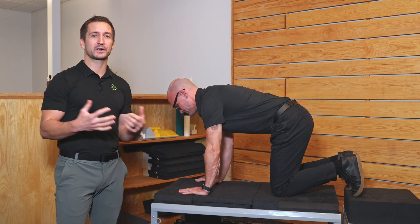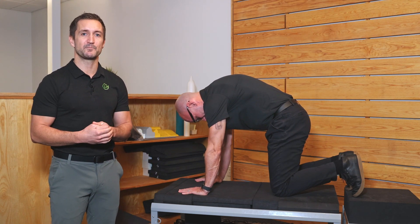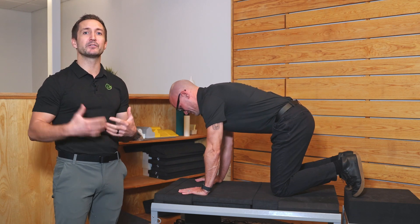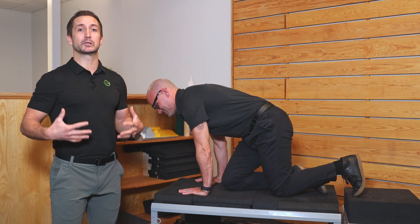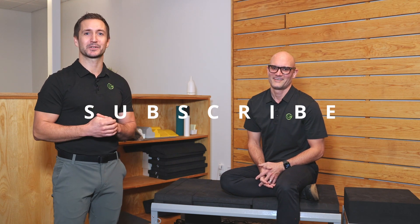If you want to do more, fill your boots — do as many as you can tolerate until those abs get sore. But if you start doing that exercise consistently, not only will you find that you're going to get better development for the midline and things will look better, it's also an excellent exercise to protect the low back. So give that a shot and let us know how it works for you.